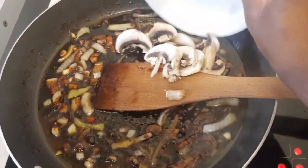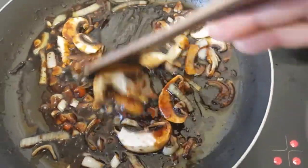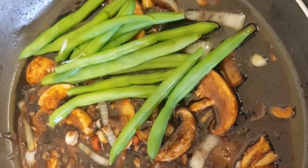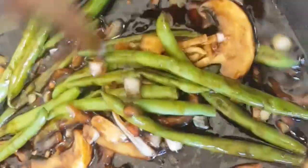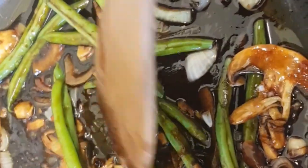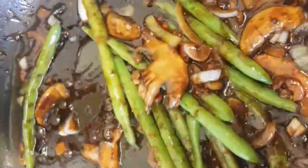Add in the mushroom. Add in the green beans. We are going to let this cook for about three minutes. Make sure you cook this on really low heat so the sauce doesn't dry out. Add in the chili flakes.